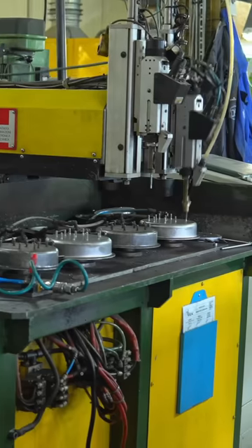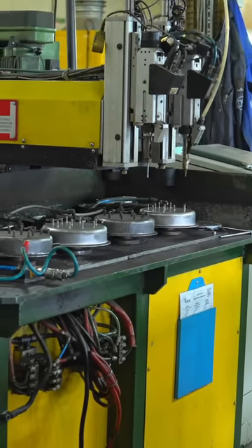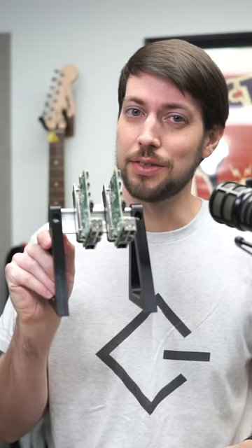DIN rails. This might just look like a piece of scrap aluminum, but these things are really useful in some settings, especially in industrial applications, or in my case, dense Pi clusters.